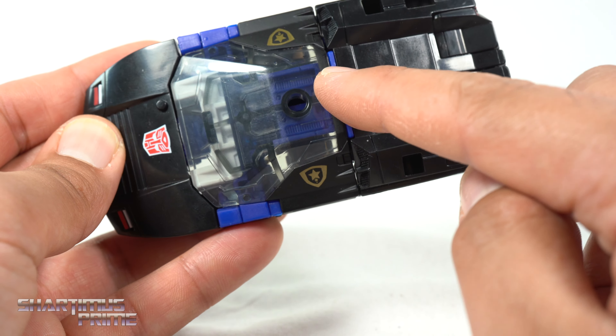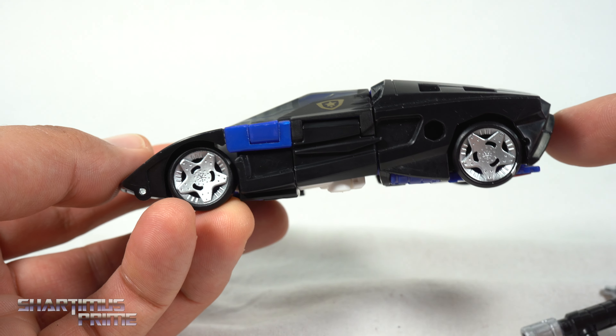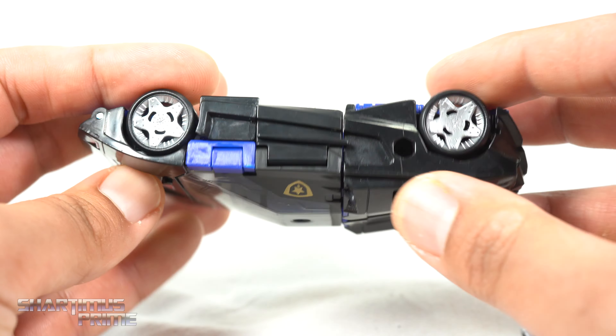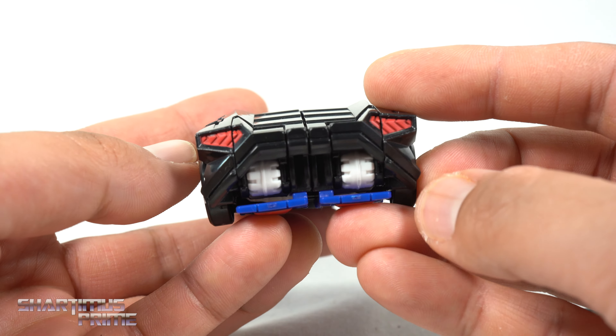I wish they'd gone with translucent blue plastic for the whole windshield piece — I feel like it would have made these blue pieces right over here stick out maybe a little bit less. When you look at it from the side, it's just there. That's my biggest gripe with this one. But it's all molded in black plastic for the most part, and I do like how we have nice clean red paint right over here in the back.